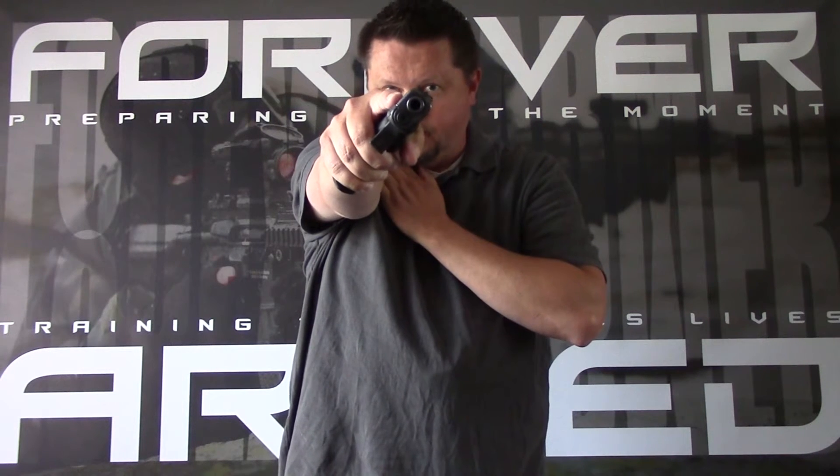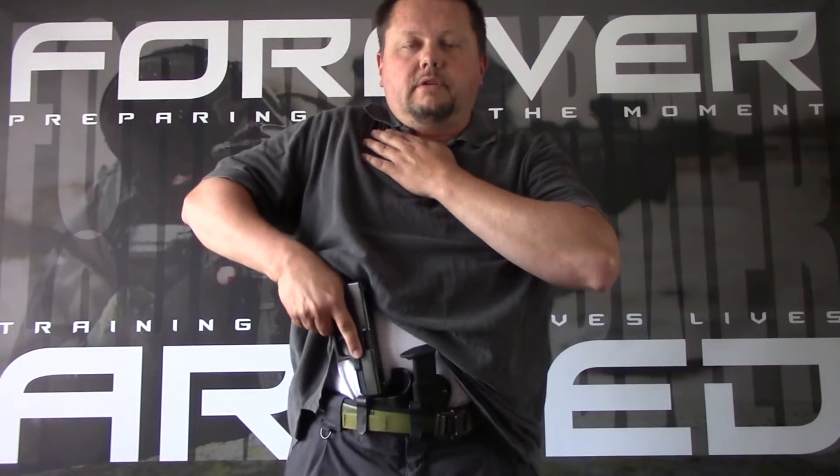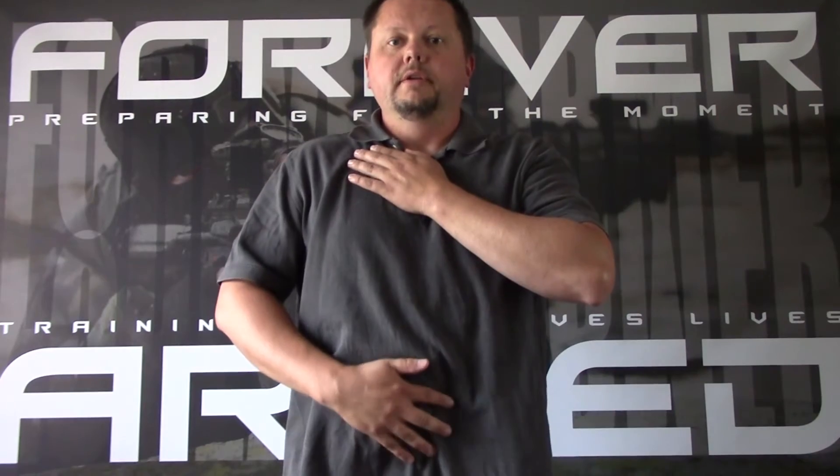So now if I want to reholster the gun, I'm just going to do the opposite — bring it back into retention position. Now if I have a cover garment, I'm going to have to flag my thumb out. With my thumb out, I come down, pull my cover garment up as high as possible and out of the way, then bring the pistol down and reholster. If I need to find the holster, I can use my thumb to flag it, find the holster, reholster the gun, and then cover it up if I'm carrying concealed. Keeping your head up the entire time.